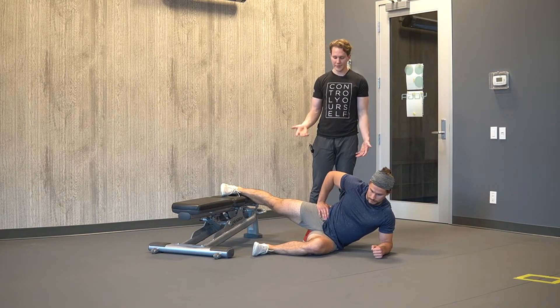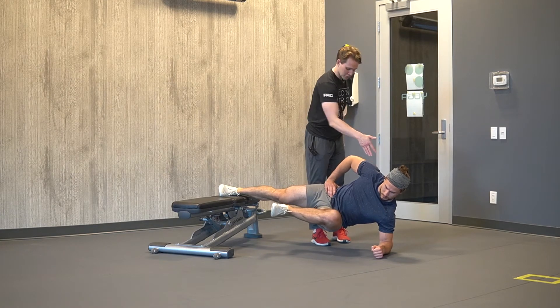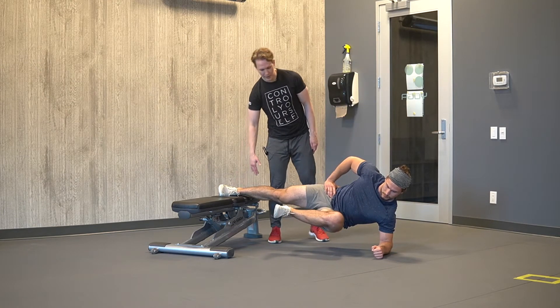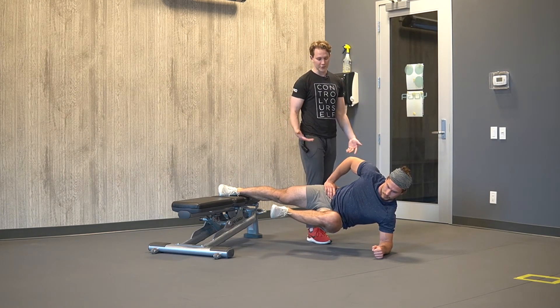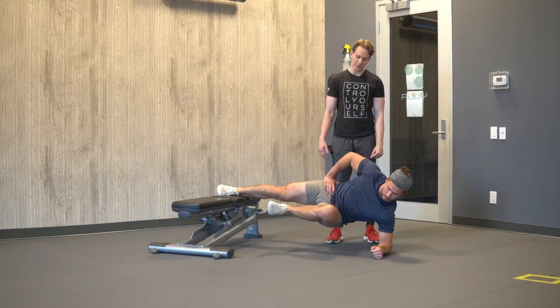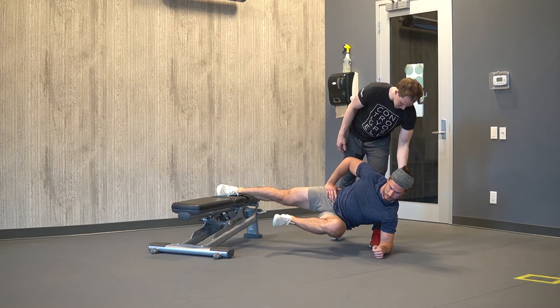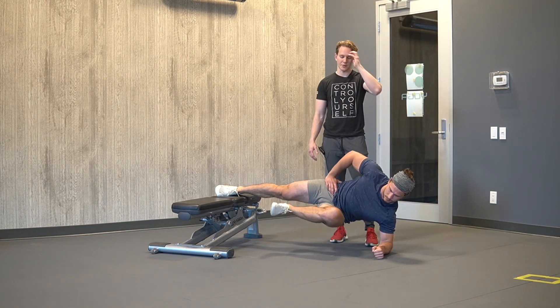Same thing as before — come on up — we're in a straight line from our shoulder right down into this heel. We can do it for held time, or it might be programmed for reps. For reps, we're slowly lowering, constantly keeping our pressed arm shoulder blade pressed through the ground.